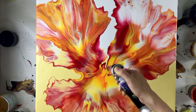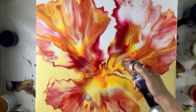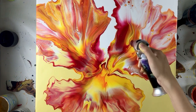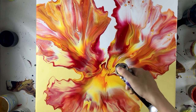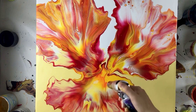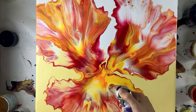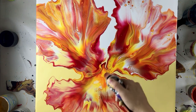Now I'm going to torch it and be more selective about where I want to torch it, so that there will be cells only at the places I want them. For the parts where I don't want cells, I'll lift the torch up — by doing this there is less heat on the surface of the canvas, thus producing fewer cells.